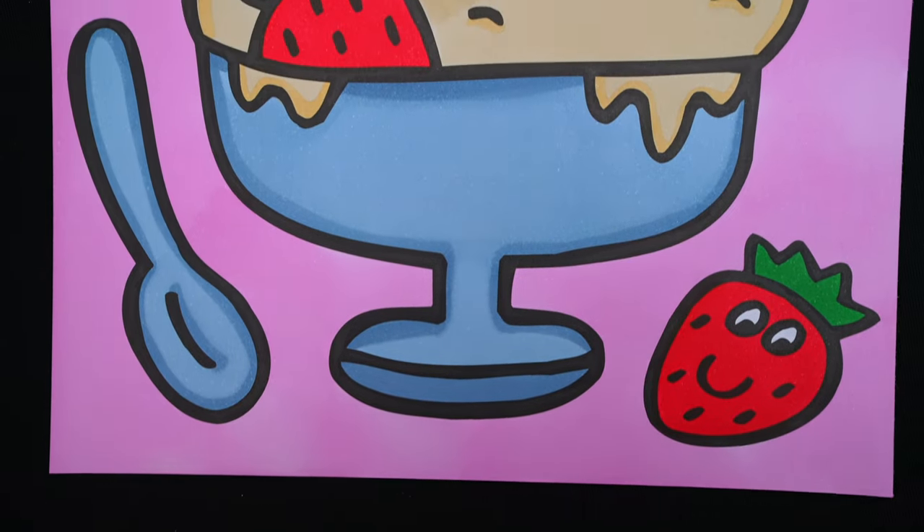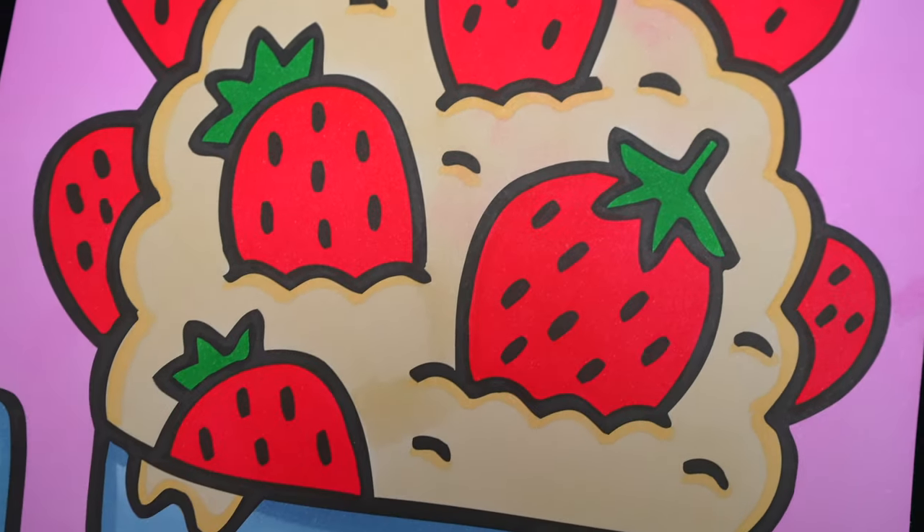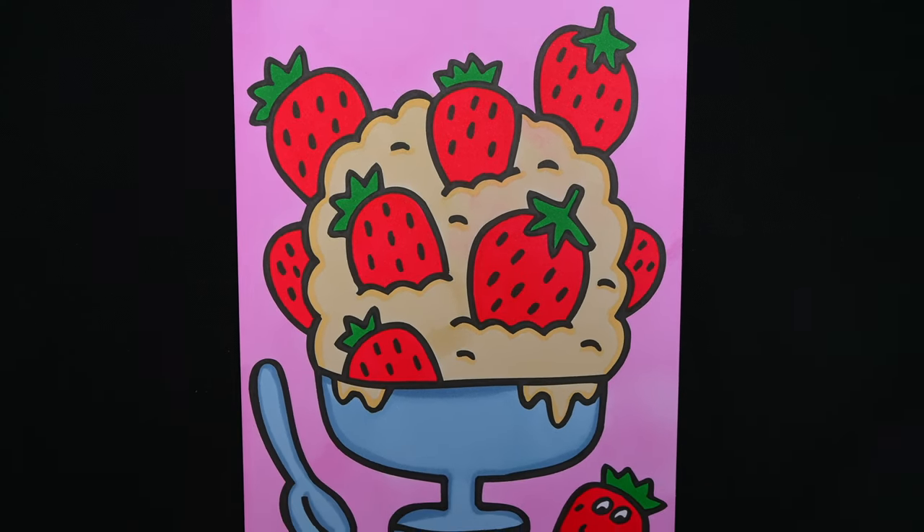I'm all finished. Wow, this picture turned out so amazing. I love all the yummy strawberries everywhere. This looks like one delicious ice cream sundae.